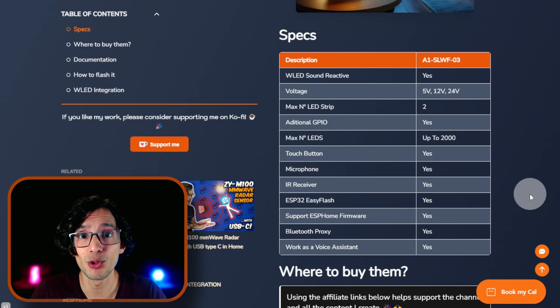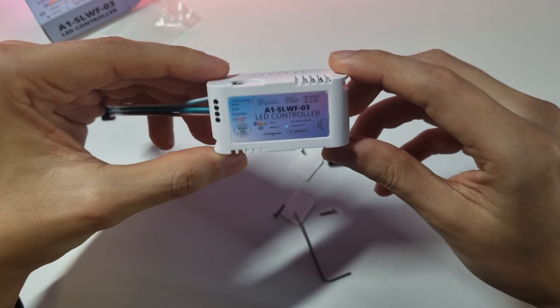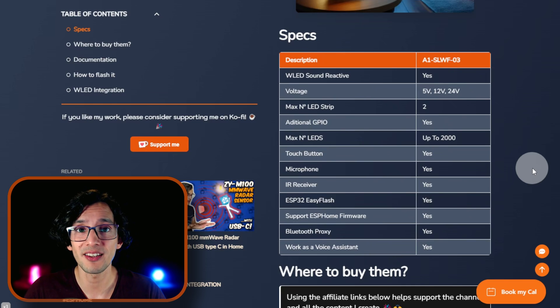You can drive up to 2,000 individual LEDs using one controller. It has a touch button that you can use to turn the lights on and off, and it also has an IR receiver that you can use to control it with a remote. It supports ESP32 Easy Flash, meaning you don't need to press any button to flash the firmware — just connect it to your PC and start the process. With the ESPHome firmware, it can be used as a Bluetooth proxy and to trigger your voice assistant. I'll have to wait until my next video to show how to create a combined experience using WLED and ESPHome, but that is something that is possible with hardware like this.